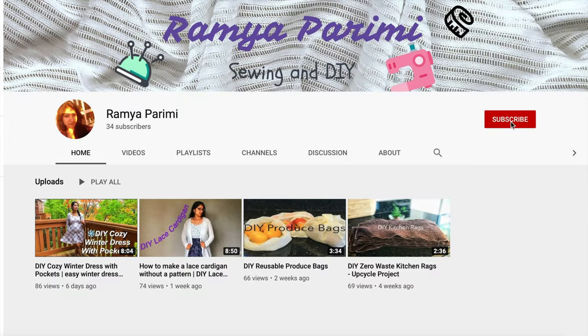Hi everyone, thanks for tuning into my channel. If you haven't already, please subscribe for more DIY and sewing videos. I really hope you all are safe during this scary pandemic of COVID-19 — please stay home and flatten the curve.